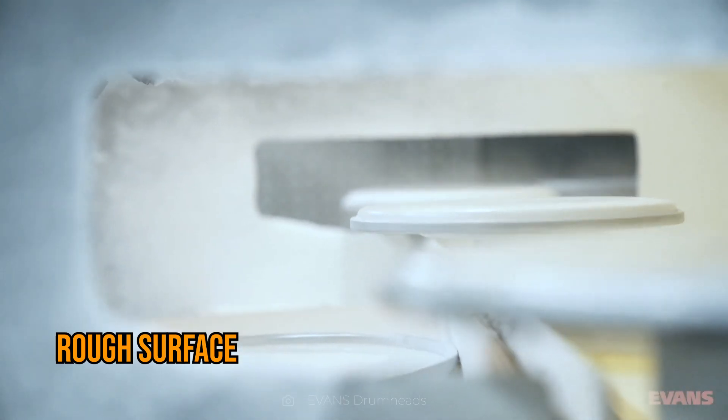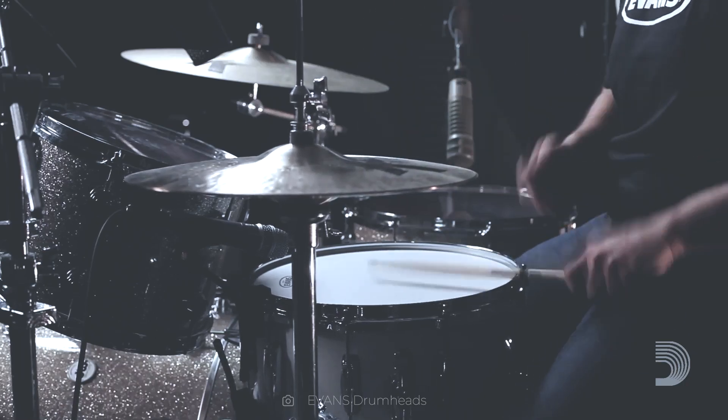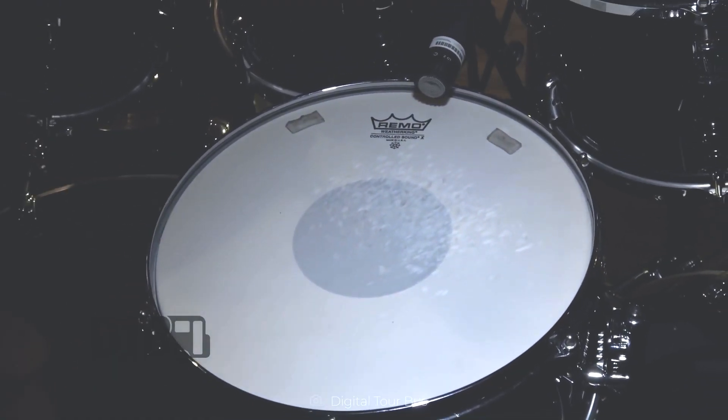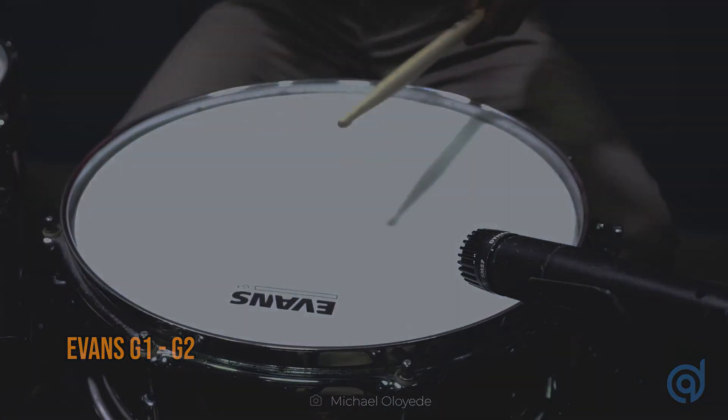Rough surfaces, as the name suggests, have an irregular texture that creates a different contact with drumsticks, especially when playing with brushes. This type of drum head is widely used for jazz due to its versatility and produced resonance, which is impossible to achieve with a smooth surface. Examples of this type include Aquarian's JD-14 and Evans' G1 and G2.